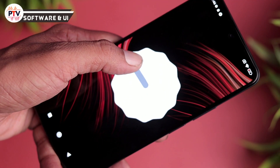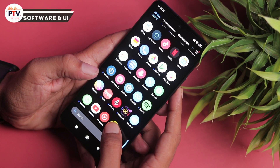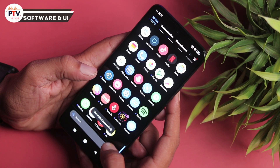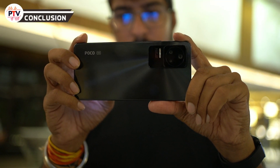OS की बात करें तो Android 12 के साथ MIUI 13 दिया गया है। MIUI 13 को लेकर bugs की धारणा बनी है लेकिन पिछले 24 घंटों में कोई lags, UI bugs नहीं मिले। कुछ bloatware हैं जिनमें से कुछ uninstall हो जाते हैं, कुछ नहीं होते। Software experience अब तक बढ़िया रहा है। Dual nano-sim का option है लेकिन expandable storage नहीं है, memory card नहीं लगा सकते।